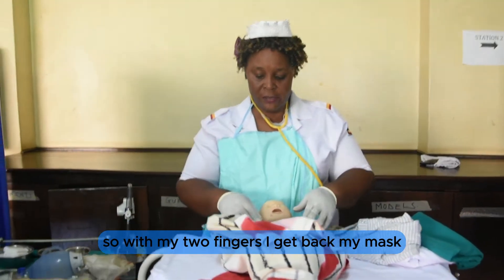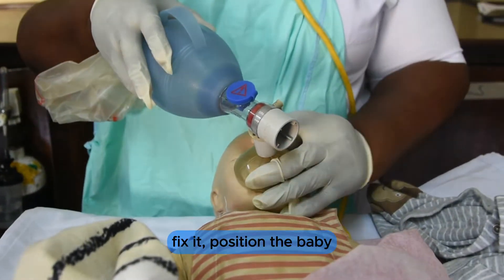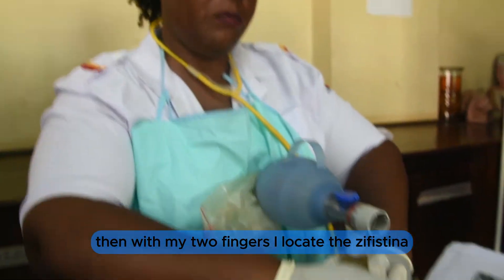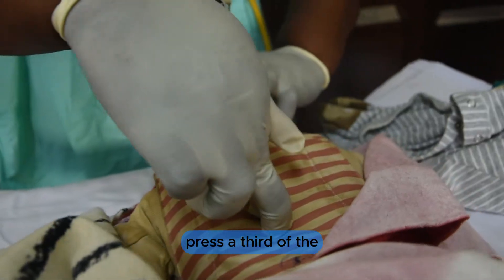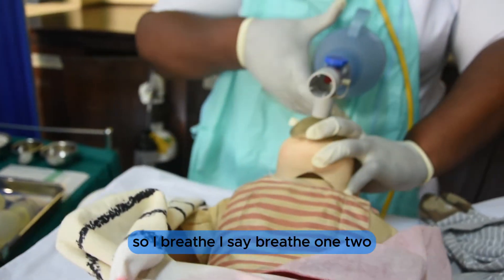With my two fingers, I get back my mask, fix it, and position the baby. With my two fingers I locate the xiphisternum, and from the xiphisternum I press a third of the chest. I coordinate compressions with breaths, counting: one, two — breathe — repeating this cycle for one minute.